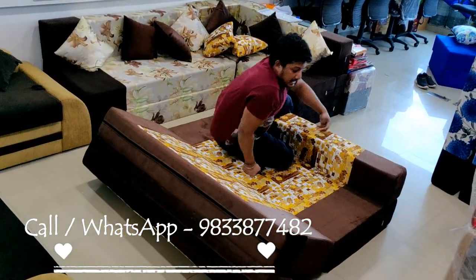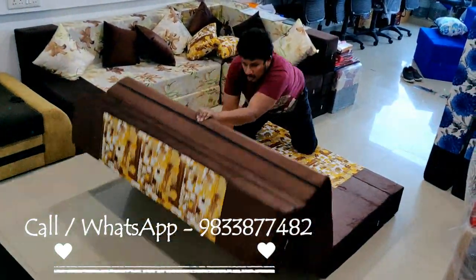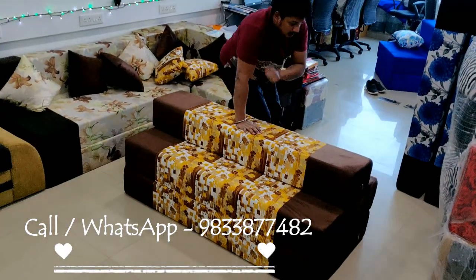We can use this as a recliner, for TV, reading, and paper. Low seating — this is great for kids to play.